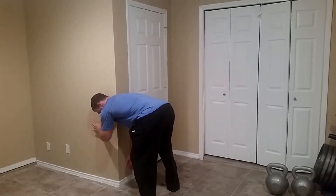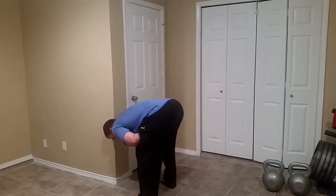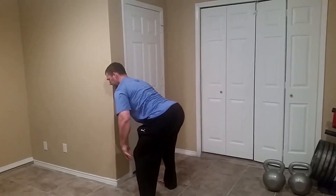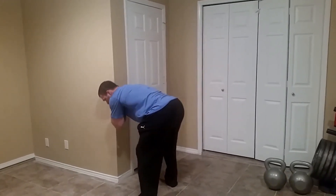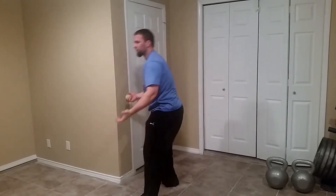I can use this hand to help push me into the wall if I need to. I don't want my back really rounded — I don't want to come really low or really high. As I'm trying to loosen this up, I don't want my knees or my lower back screaming at me. If that happens, it's not worth it — maybe try the Theracane instead.